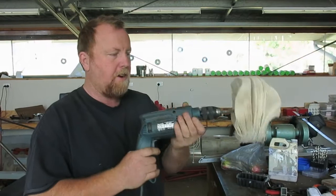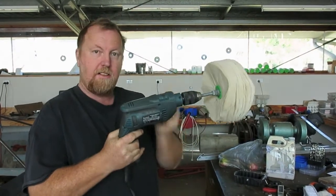So we've got our pad and we're going to put it into a drill like that. One with a spare handle on the side will be good.